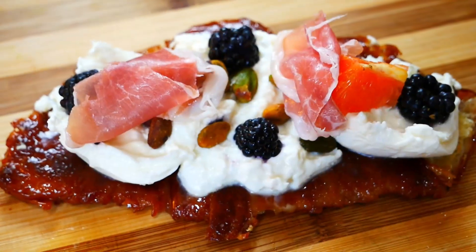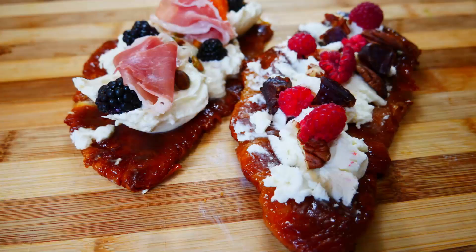Have you all seen what those French people are doing with their croissants? Let me show you how to candy these croissants and add some yummy toppings. You're gonna try it and I know you are gonna thank me.